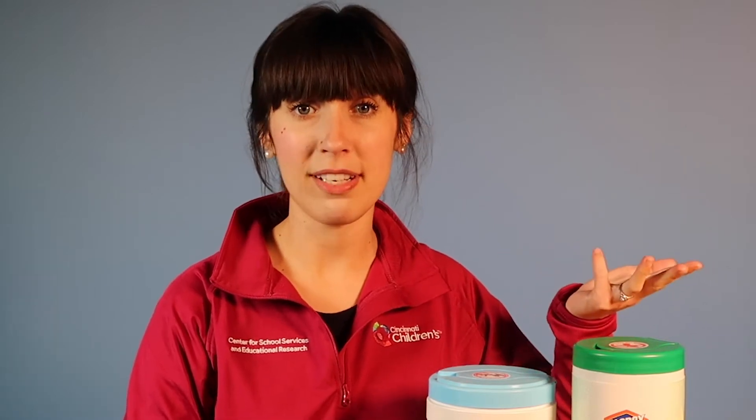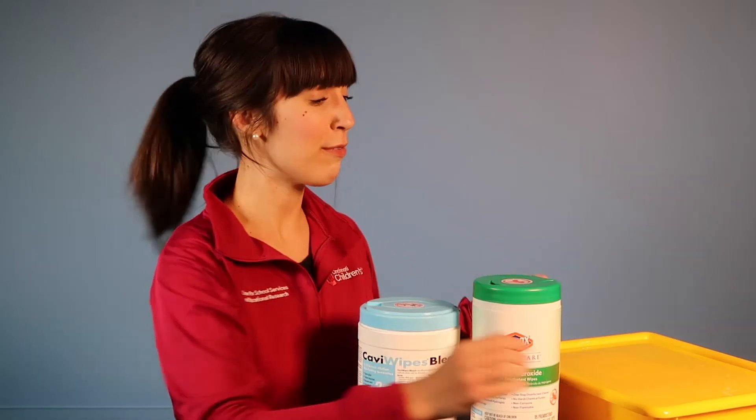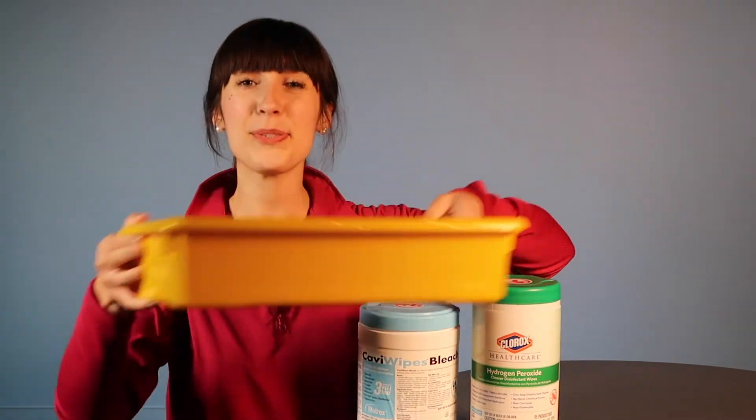Remove and throw away any personal protective equipment — gown, gloves, mask, or eye protection. Then wash your hands before returning to the classroom with the clean school box.